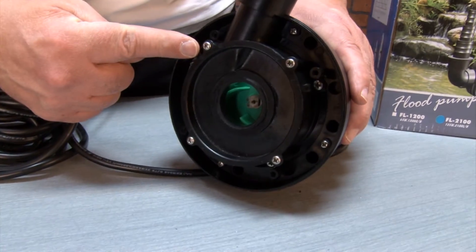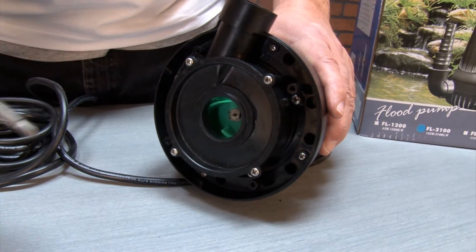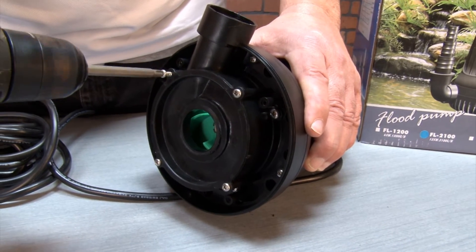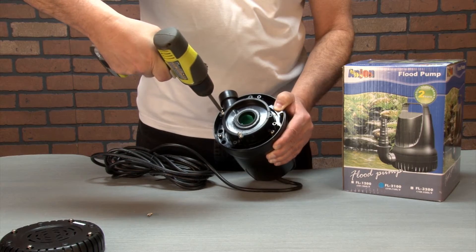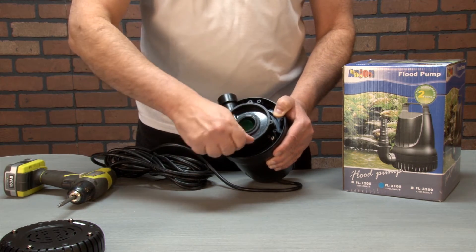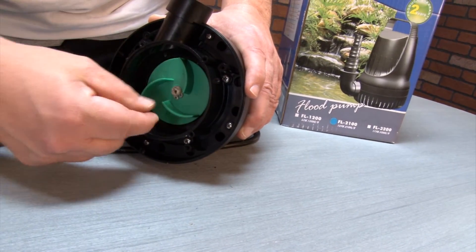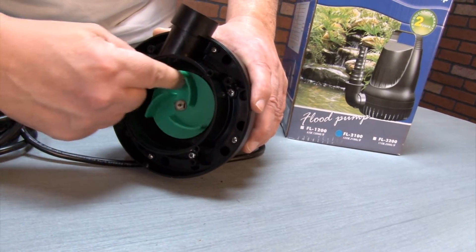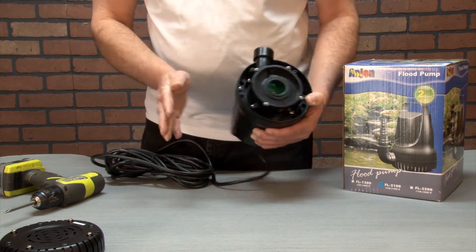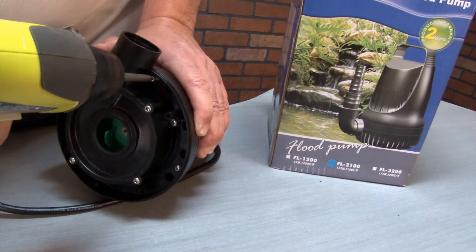You can see the inner ring of screws — these cover the impeller. If the impeller spins freely it may not be necessary to remove them. If the impeller is clogged, go ahead and remove the four screws covering the cap, set the screws aside, and pull the cap off. If there's nothing obstructing the pump impeller, proceed instead to remove the four outer screws of the pump which hold on the housing. Using your screwdriver or drill, remove the four screws and set aside.